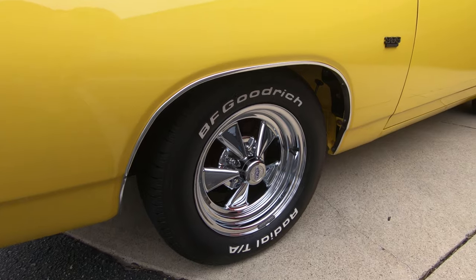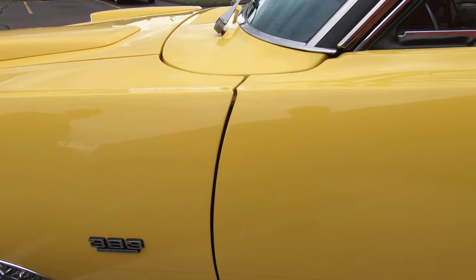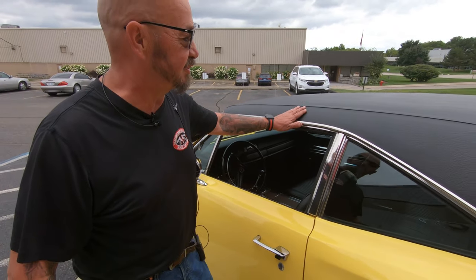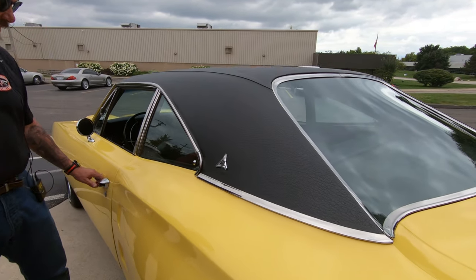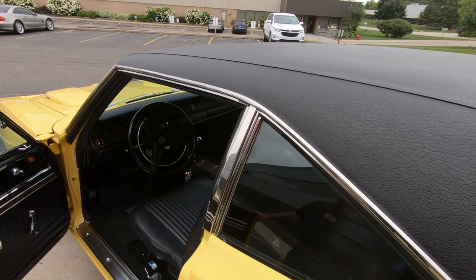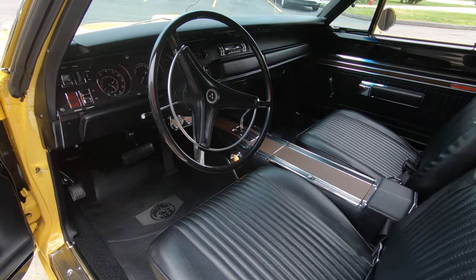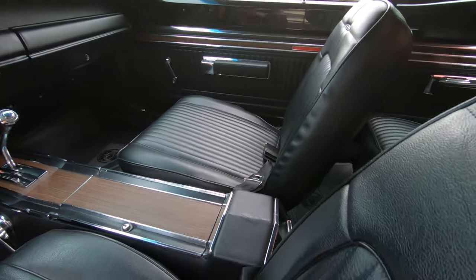Everything's fitting nice. Of course it's got Cragers on it, it's got a nice stance to it. We got black interior, the black vinyl top — and I love these Mopar vinyl tops, they did such a nice job on these babies. Take a look at the interior here. She's looking off the hook — center console, bucket seats, just everything about this thing is absolutely beautiful.